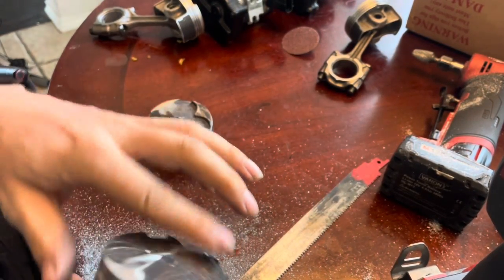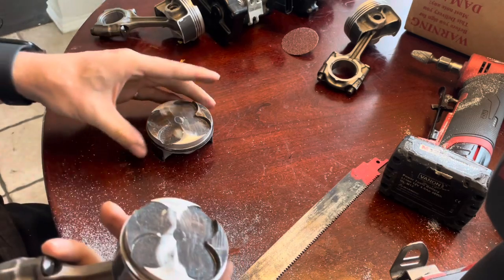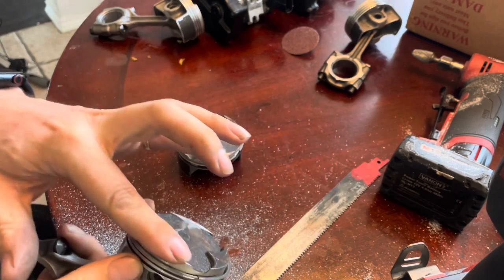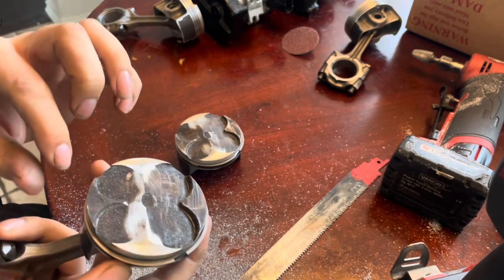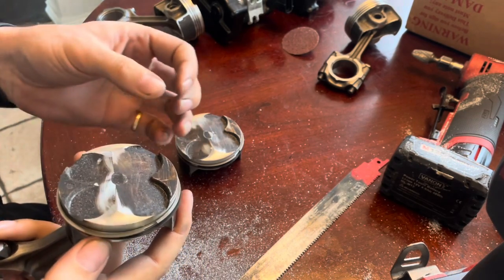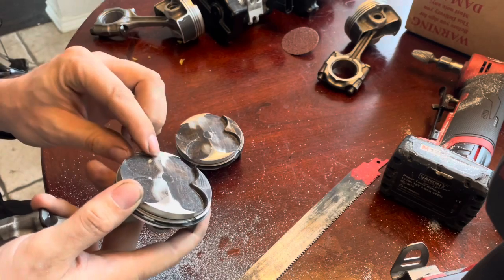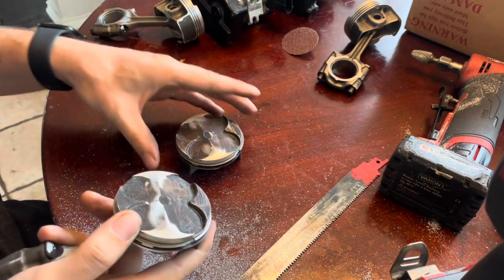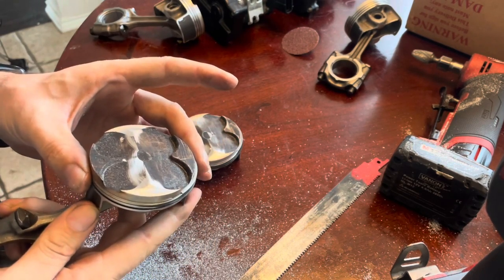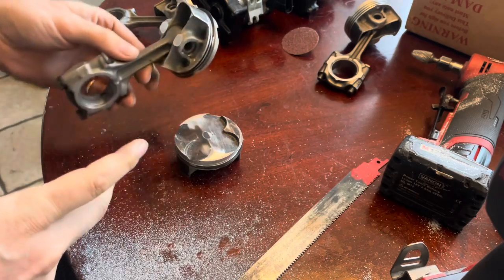We got them all close enough where we can test fit them on top of the motor. All we got left is to get these corners all shaped the same. Now that all of this area is at the height that it needs to be, we make sure there are no high spots. All the imperfections will get filled with the ceramic coating — it'll fill about three thousandths imperfections. Then we'll get these off the rods and finish the weight reduction.